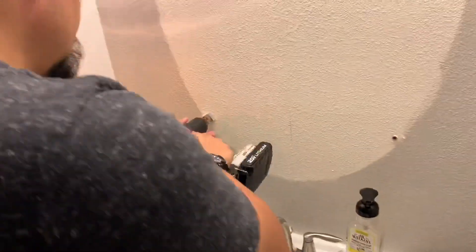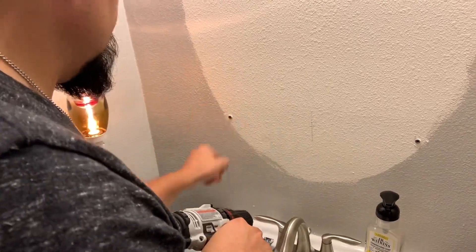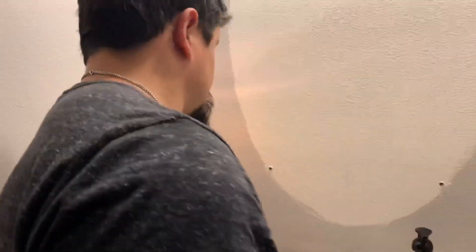My husband had already taken the mirror off because we didn't know how hard it would be — it turned out to be super easy. Now he's just removing the brackets and I'm going to touch up with a little bit of paint.